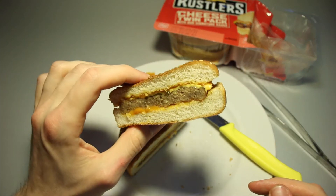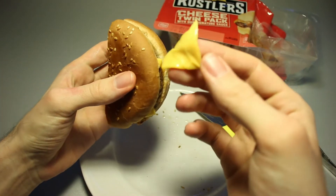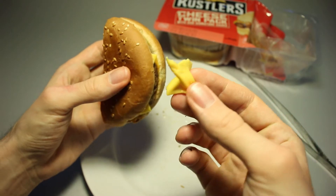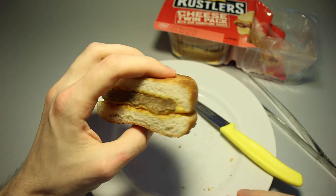The first bite wasn't as bad as I expected. Halfway through, let's take a quick taste test of the cheese all by itself — it's boring, quite soft, not exciting at all. It's cheap cheese, and it very much tastes like cheap cheese.